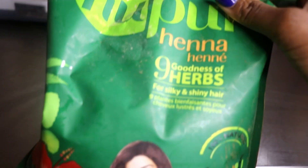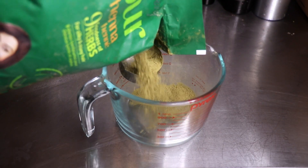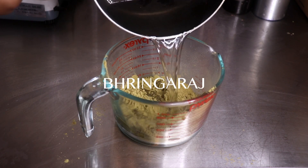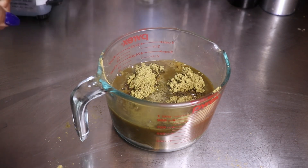Okay, so let's get into making this strengthening hair tea. I'm going to be using my henna — this one has nine herbs, but you can use just plain henna. If you don't like henna you can use cassia, brahmi, or bhringraj. Those are all very strengthening herbs. You're going to use about a quarter cup of henna powder.